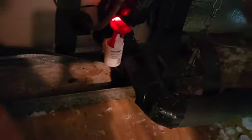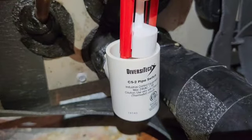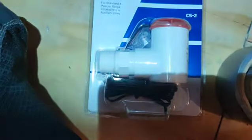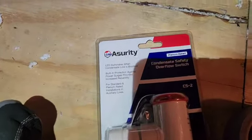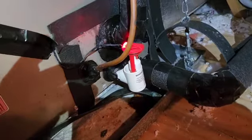So I went online and looked at the information on the side of the unit here, matched that to a product on Amazon, and purchased it. It was about $25 to $27. It's called a condensate safety overflow switch, and this particular one has an LED light on it — I like that feature because it immediately tells me what's going on. So I'm going to replace the old switch with this new one.